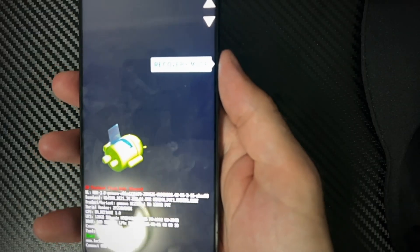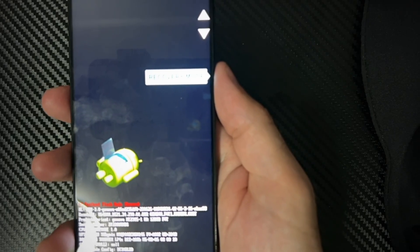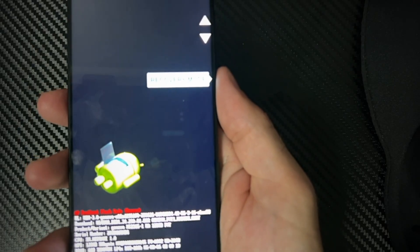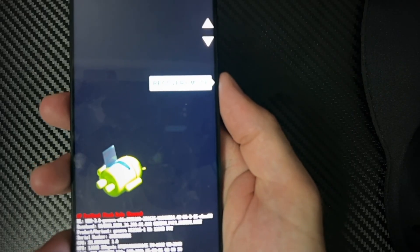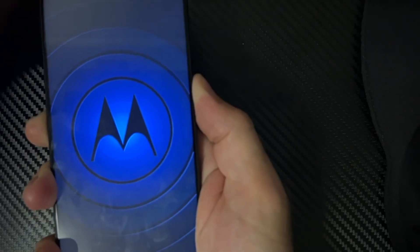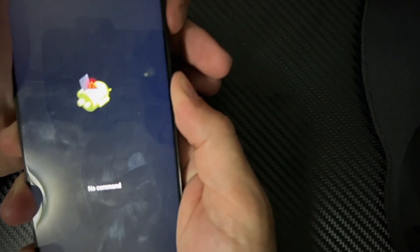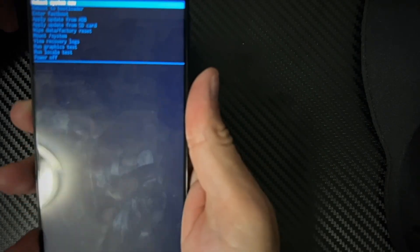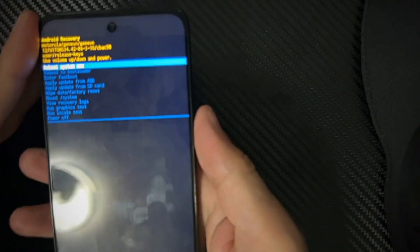This should boot the phone into the bootloader or recovery mode. The phone shows 'no command.' Press and hold the power key and then press the volume up button once to enter recovery mode. Let's do this now — hold the power button down and then press the volume up button once to enter it. There we go, just like that. When you get to the 'no command' screen, press the power button, then press the volume up button.